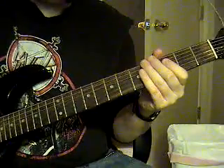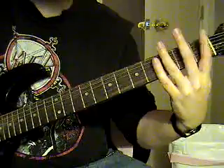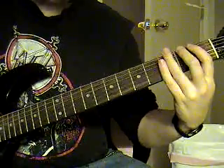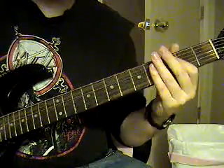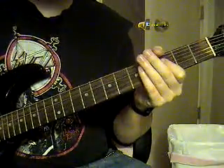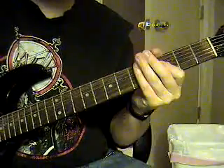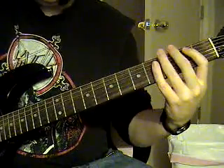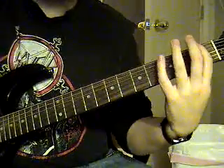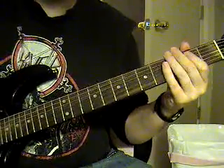Then you're going to hit the sixth string open palm mutes. The sixth string first fret, hammer on to the sixth string second fret, and then it's going to be fifth string open. Sixth string second fret, to the first fret palm muted, then open E, open sixth string.